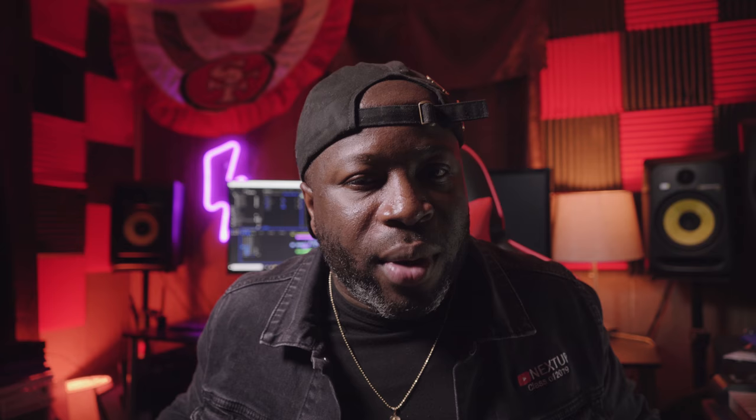Hopefully this video helps some of you guys. All you have to do is get real creative, get those creative juices flowing, use these tools, and think outside the box when using them. That about wraps up today's video. It's Joey Papers, Visionary Art Group, future-proofing America one YouTube video at a time. The world needs visionaries - be a visionary. Peace.